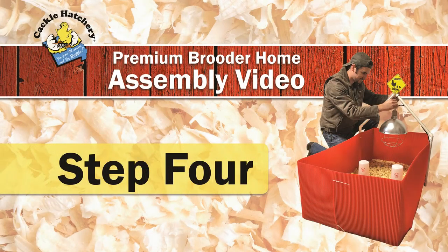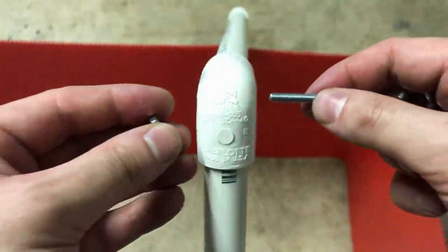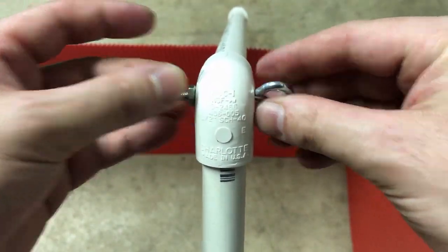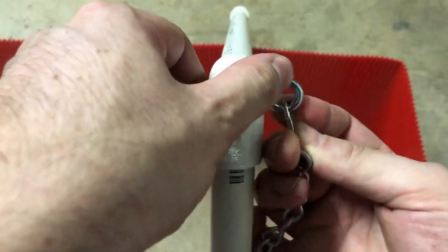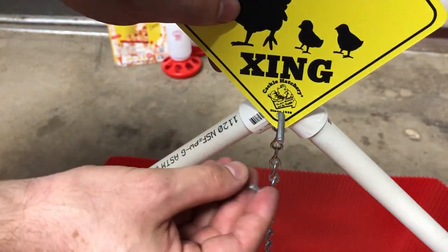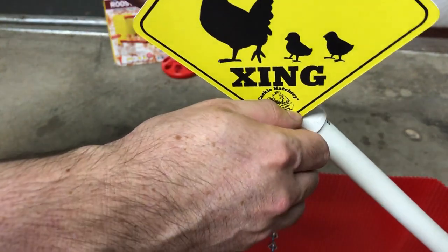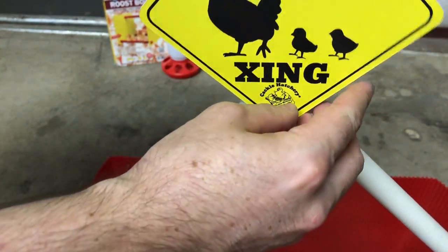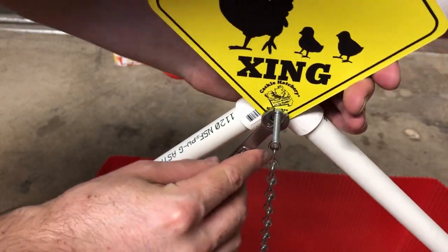Step 4. Attach an included eye bolt and chain to the 90 degree fitting in order to hang your heat lamp. The chain is used to raise or lower the height of your heat lamp to help raise or lower the temperature inside the brooder. If you have the Chick Crossing sign by Cackle Hatchery, now is the time to put it on. Tighten down the nut using a 3 1/8 inch wrench to ensure a snug fit.